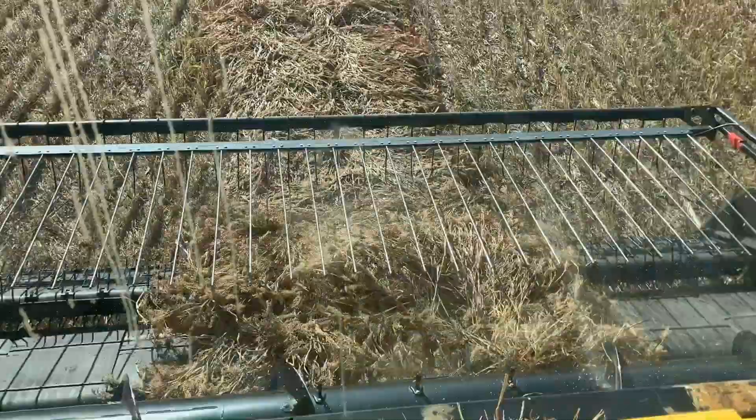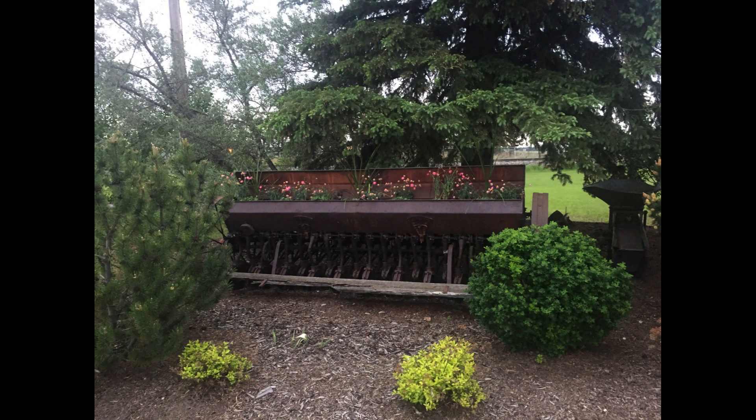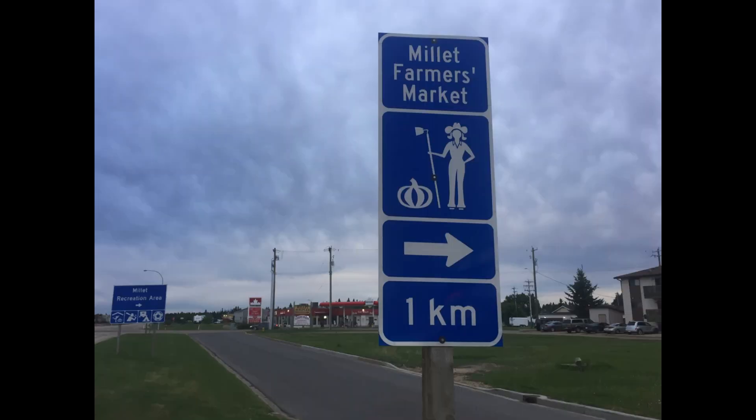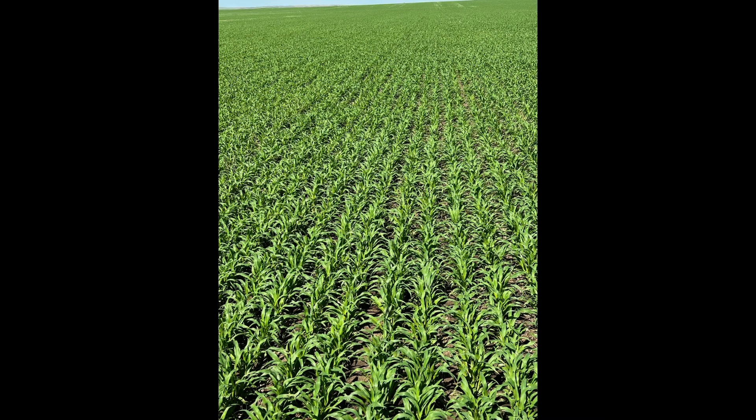Even historically, proso millet has been planted in the northern U.S., like North Dakota, and all the way up into the central and southern prairie provinces of Canada, in a rotation with spring wheat.